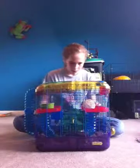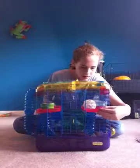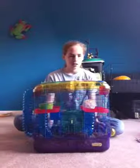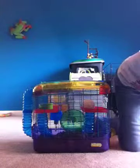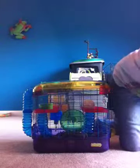It's the Ritter Trail 2-level cage. It's kind of good for a dwarf. Well, in my opinion it's good for a dwarf, but in yours it may not be.